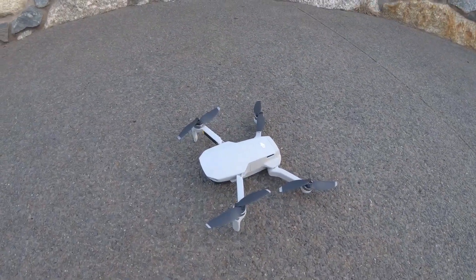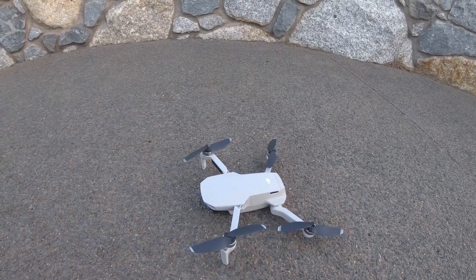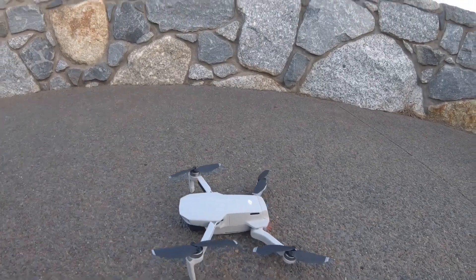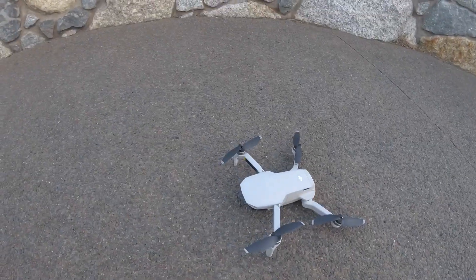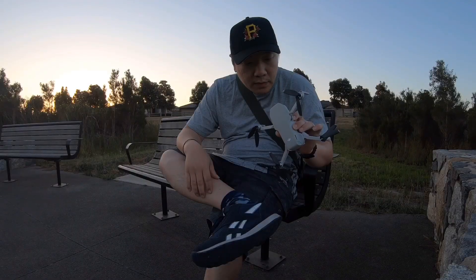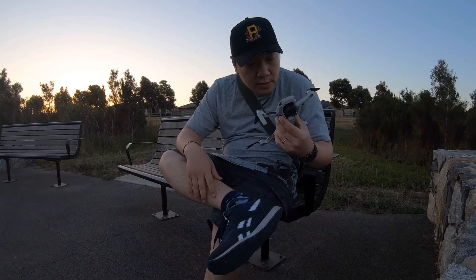I'm going to bring it up a little bit before we take off again. As you know it's an entry-level drone, so we don't want to break it. For a first-time user, this drone is actually surprising because it's easy — it's easy to fly.